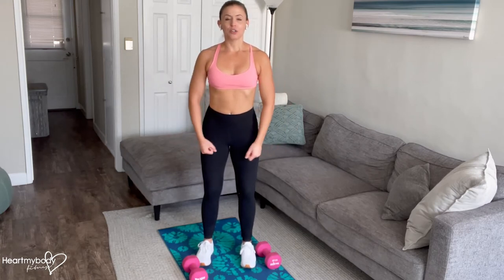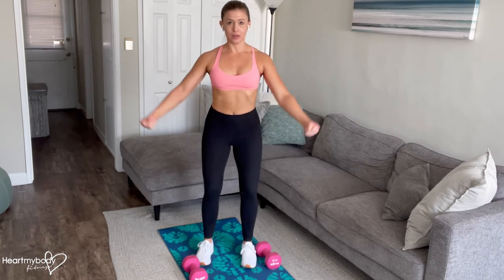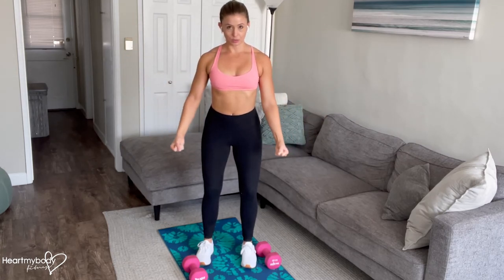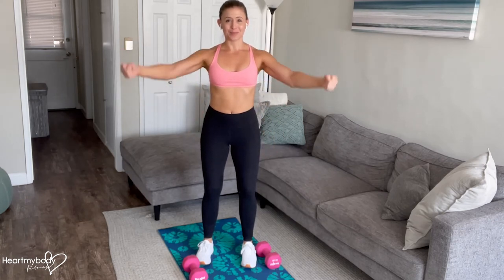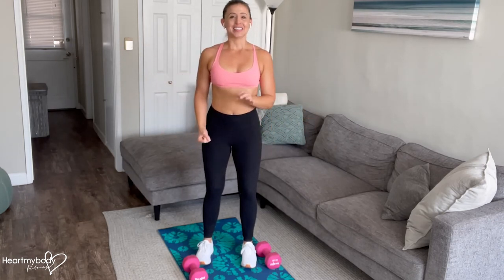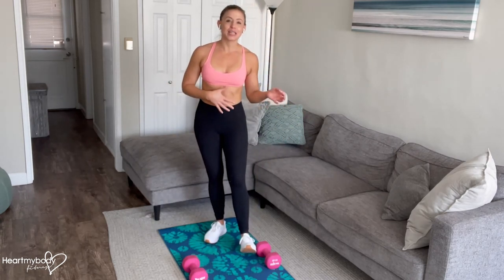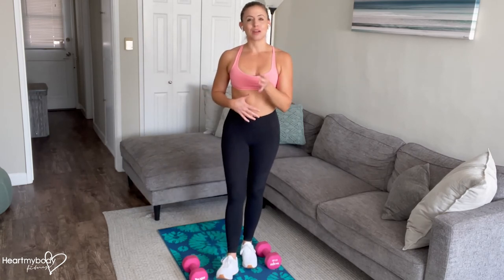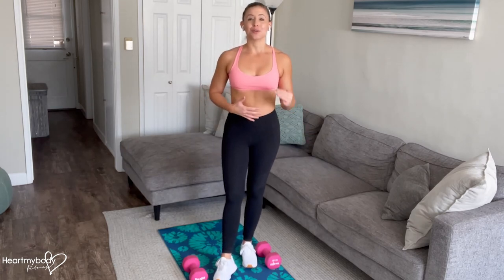Maintain tension throughout this exercise. When you come down, don't go into a full rest — keep your arms here at the bottom, raise them up, lower down. You will feel that your shoulders are still working at the bottom of this move. This does require you to be lifting your arms further away from your body, so I recommend going with a lighter weight to start. You can always progress upward, and if you cannot maintain proper form as I've described, go with a lighter weight.